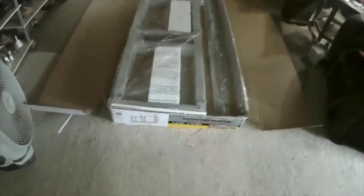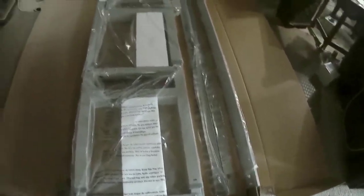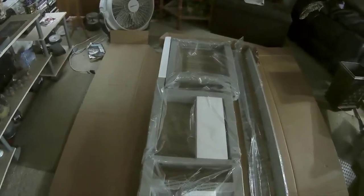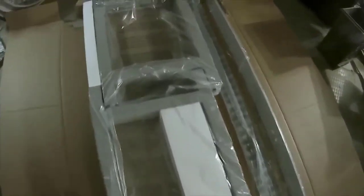We're getting the box opened up. It's got the rails here, the legs, and the back supports there. The main tabletop is in the bottom of all this. Really well made. It comes with all your hardware and rubber feet and everything. So let's get started and get all this opened up.